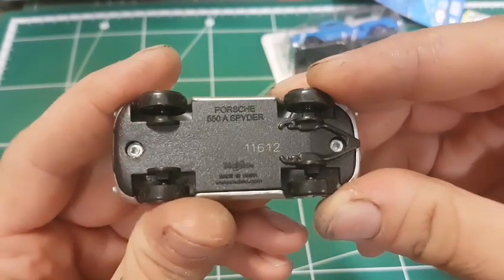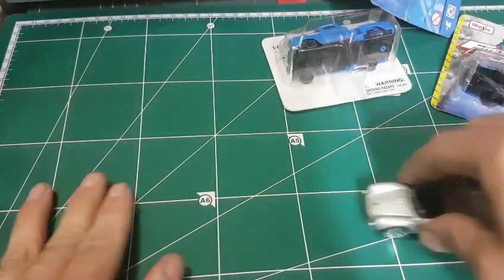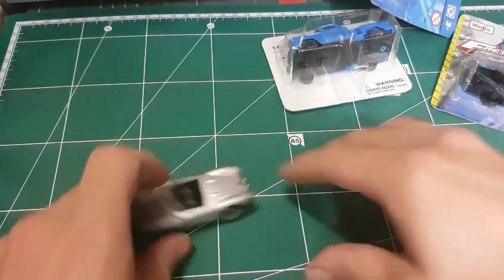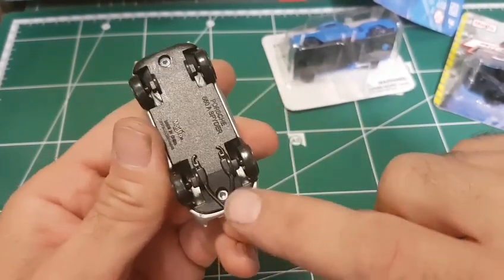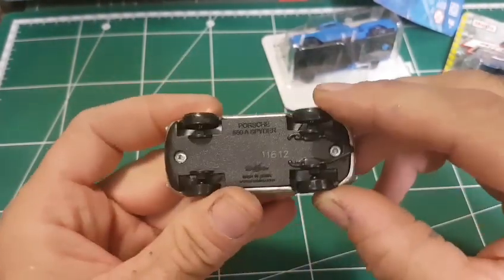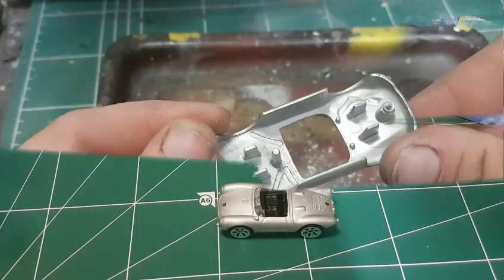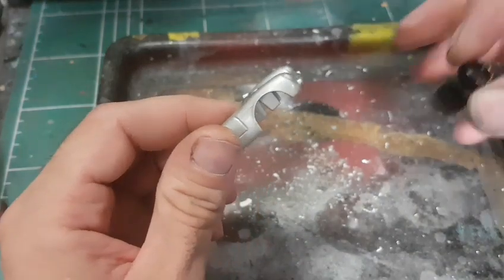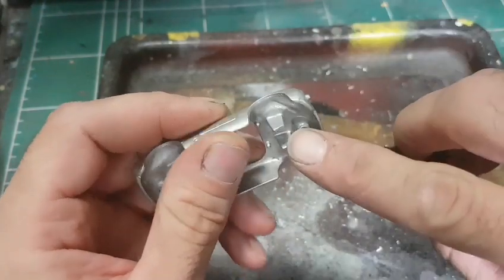So now I'm going to try to customize this one. Maybe I will take the base off and then I'll be back with an idea — something that I can do with it. Wait a second, I will drill them out and be back in a minute. Okay, I'm back and I think I'm going to fit this set of wheels instead of the crappy ones it had.